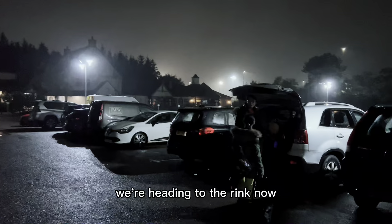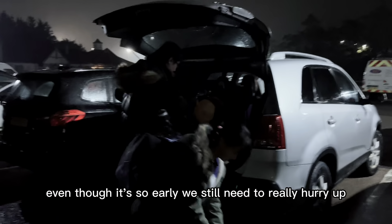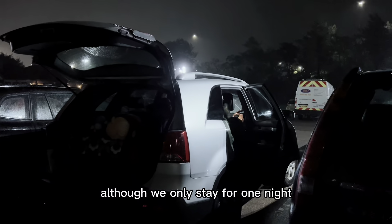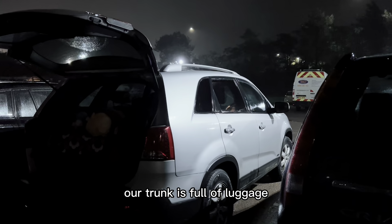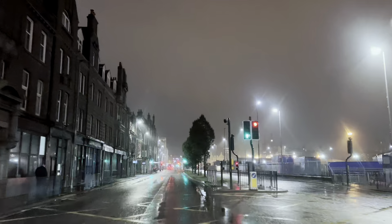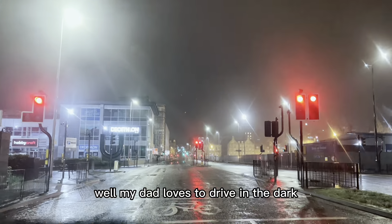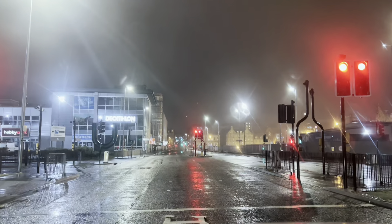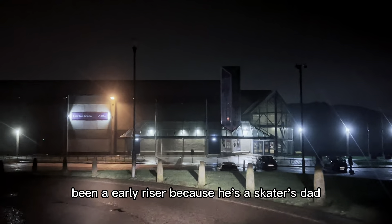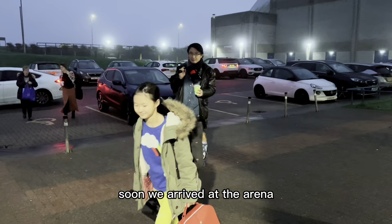We're heading to the rink now. Even though it's so early, we still need to really hurry up. Although we only stayed for one night, our trunk is full of luggage. My dad loves to drive in the dark — he's always been an early riser because he's a skater's dad. Soon we arrived at the arena.